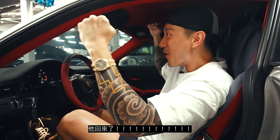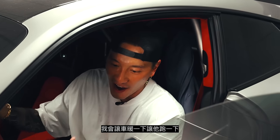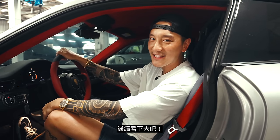Yeah! It's alive! Woo! I'm going to do a dance. I'm going to let the car warm up and run for a little while. I'm super relieved. The ECU is back at the stock setting for now. I'm going to get going — you guys keep watching.